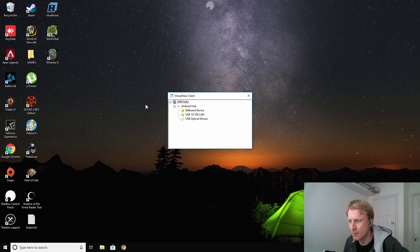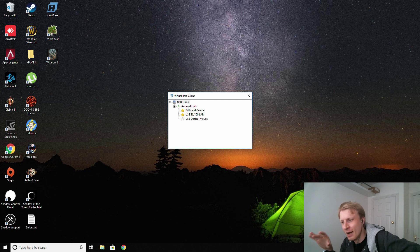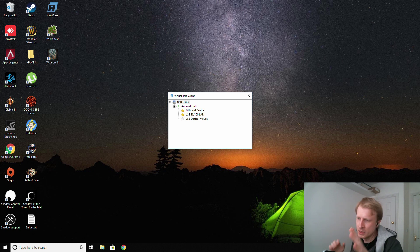The VirtualHere client is detecting my device. The way it works: you set up the VirtualHere server on your Deck Station, go to your router and do port forwarding, then on your cloud gaming computer enter your external IP address with port 7575. The connection happens and you should see the device listed. I've done a brief tutorial on this before and I'll post the link in the description.